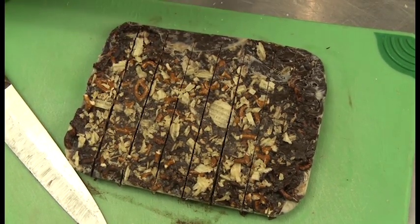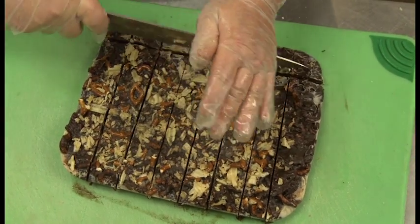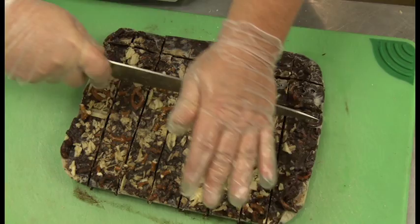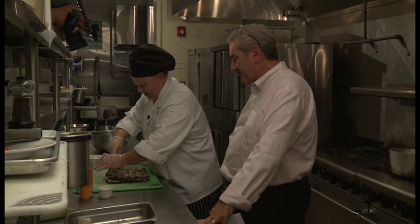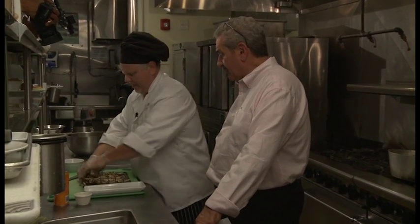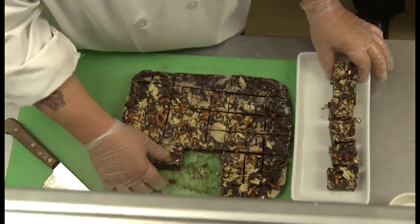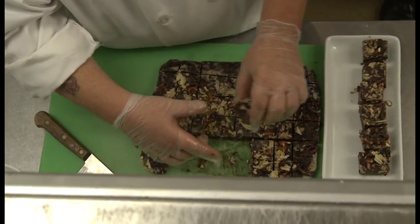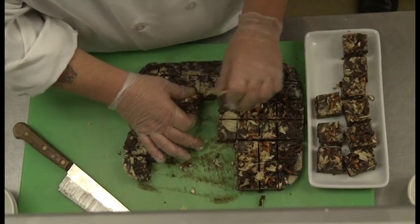We're going to cut some nice pieces just like fudge. This is great for football season watching the games, or holiday parties. Around Halloween you can make them into little balls and roll them in orange jimmies. You could put peppermint sticks in there for the holidays. For Thanksgiving, maybe cranberries — orange zest, Grand Marnier, Irish whiskey for more adult versions. Sky's the limit.